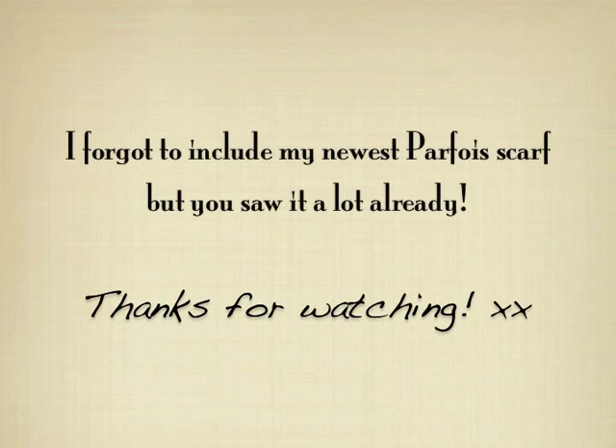So that's all for my scarf collection! I just love scarves and buy them every time. You can find nice ones at Zara, Promod, Stradivarius — many stores carry nice scarves, especially now during autumn. If I have new additions to my collection I'll share them with you in future videos. Hope you liked the video — please leave a comment, subscribe if you like, and see you soon!